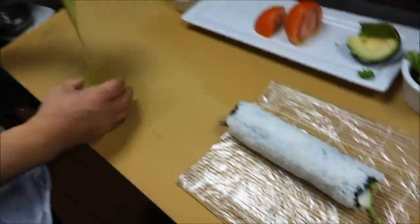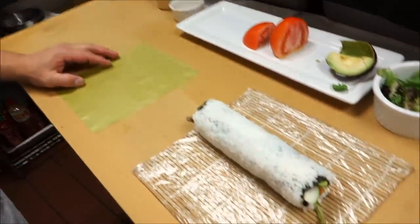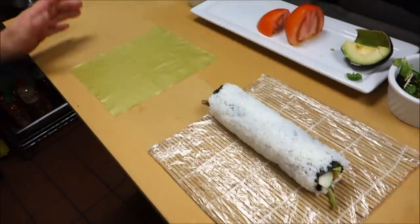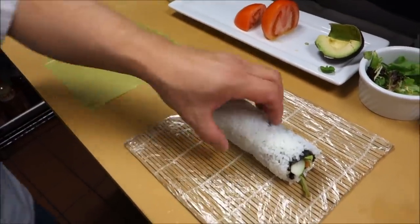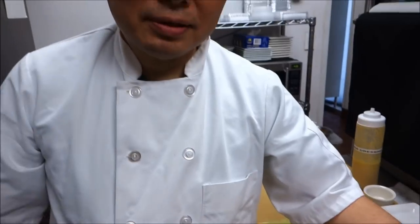Then we are going to use soybean paper. What is the reason you use soybean paper? This is just for decoration, and it's already a vegetable. Also, sometimes people don't like seaweed, so instead of seaweed, we're going to use soybean paper.